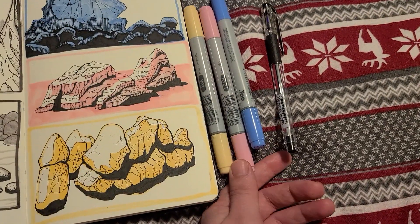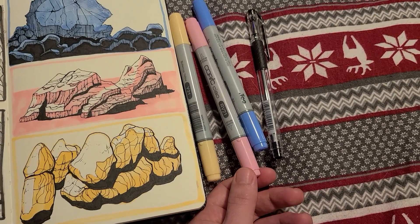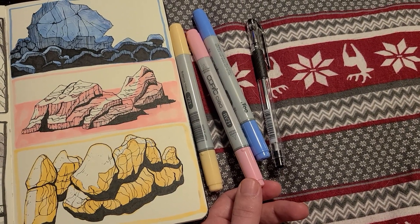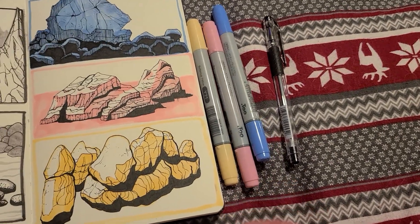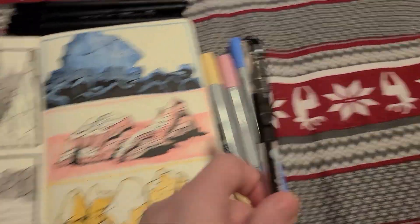I got some Copic Ciaos, and I'm pretty familiar with using Copics, but I figured the Ciaos aren't refillable, so I might just use these till they go dry and just use them for tones and maybe mess around with them.